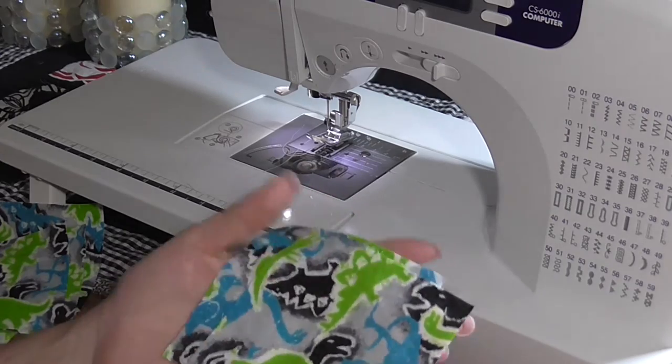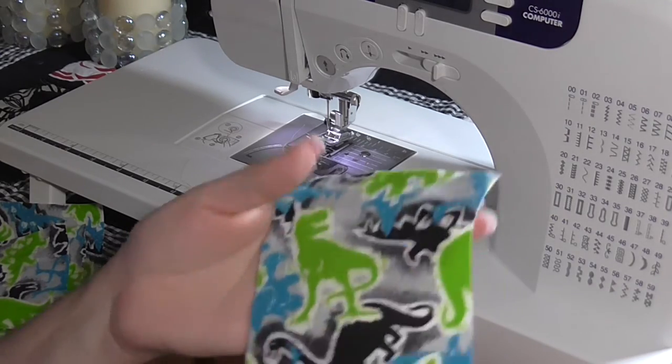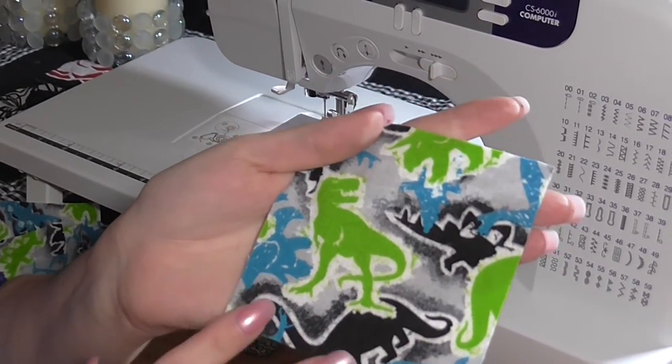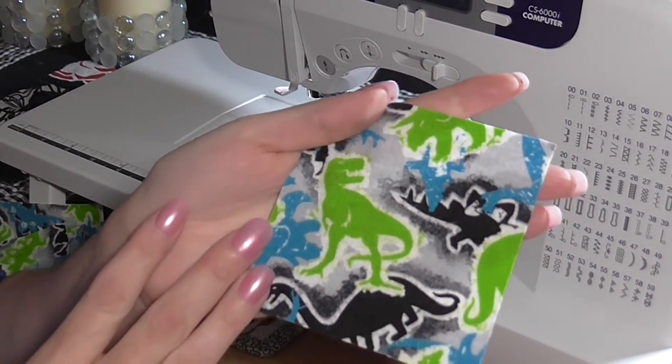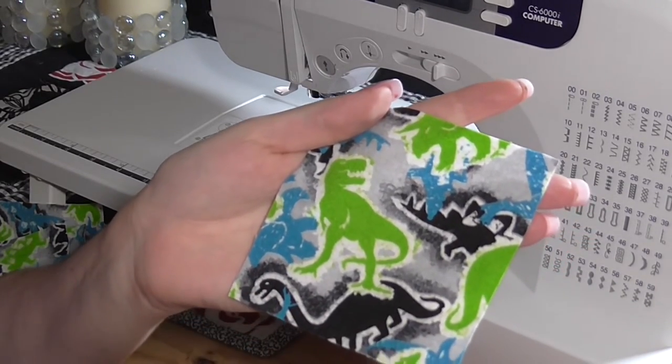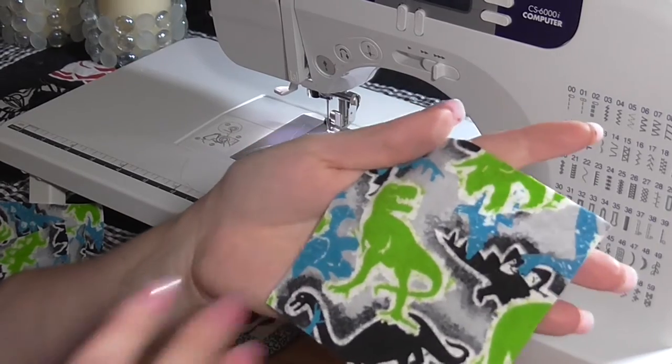So after you get all your materials together, you're going to want to cut your fabric. For smaller children, cut a four-inch square because it will fit better in smaller hands. For older children, you're probably going to look at a six-inch square, which will make a better size for their hands.